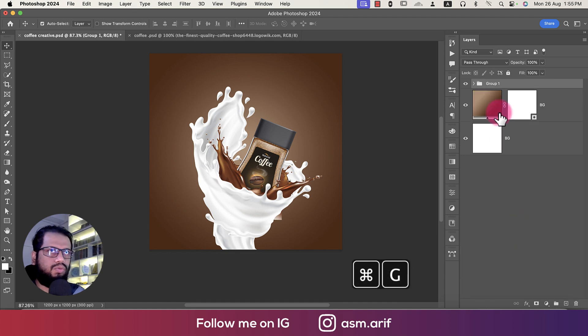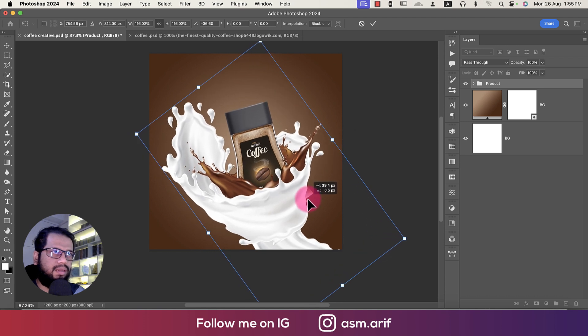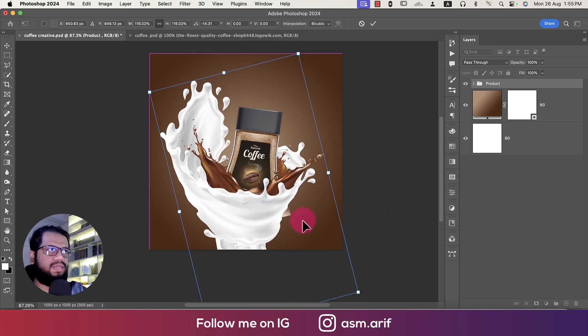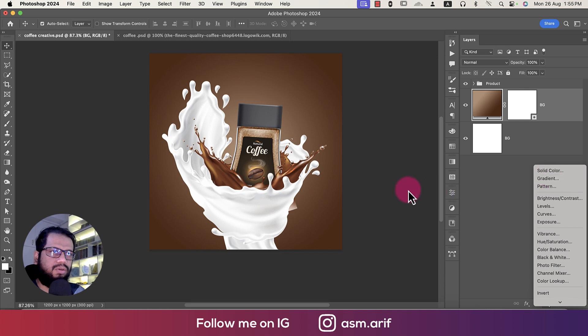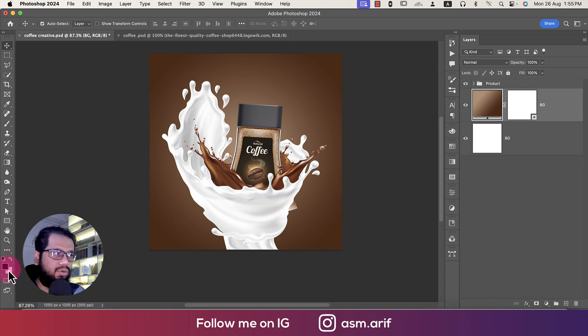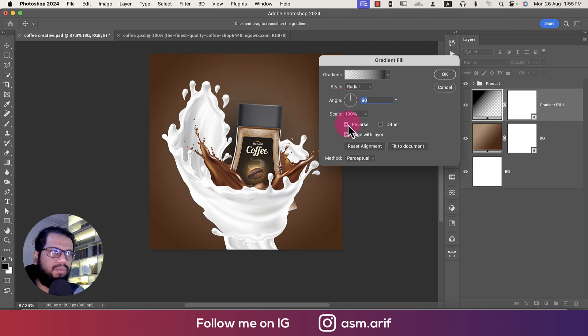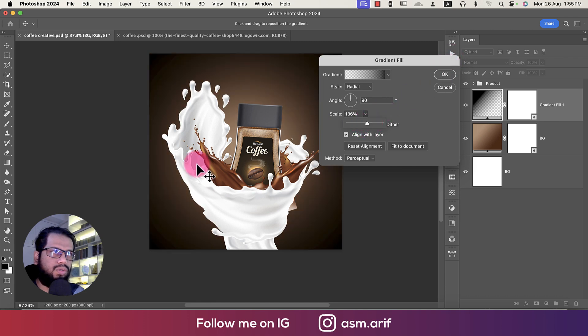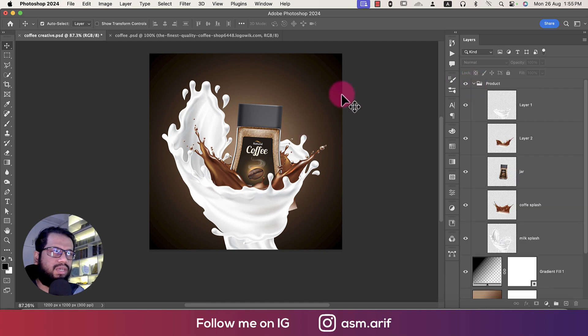Group the product layers into a group called 'product.' Press Ctrl/Cmd+T to adjust positioning. Going to the adjustment layer and gradient options — first reset foreground and background colors with D. Going to the gradient options, changing to linear, then radial, enabling reverse, and increasing the scale for a darker tone. The darker and lighter tones together create depth.